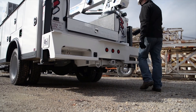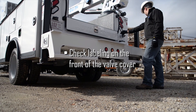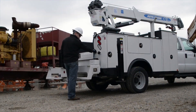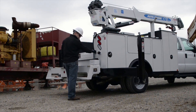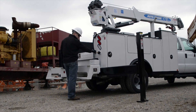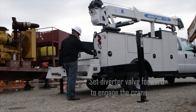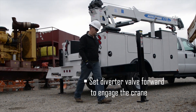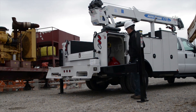To operate the outriggers, pull the selector lever rearward to the outrigger position. Next, fully extend the outriggers by pushing on the respective levers. Finally, lower the stabilizers by pulling the levers. Release the lever when the stabilizer makes firm contact with the ground and starts to raise the truck while keeping the tires in contact with the ground. It's important for the tires to maintain good contact with the ground to prevent the truck from unintentionally moving.